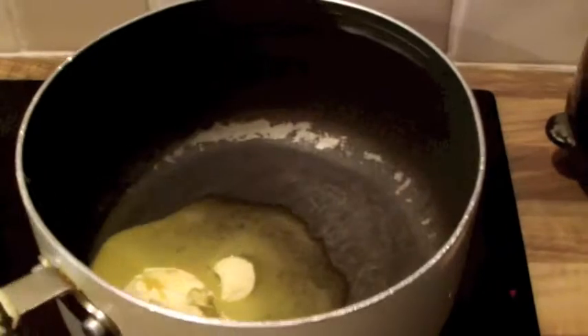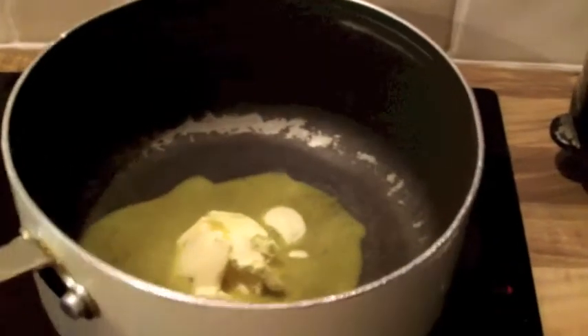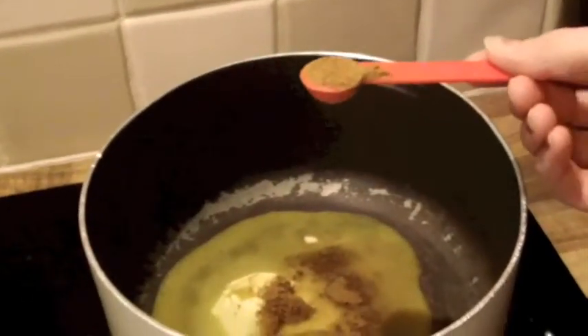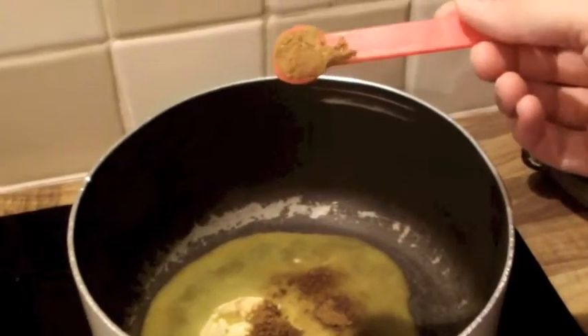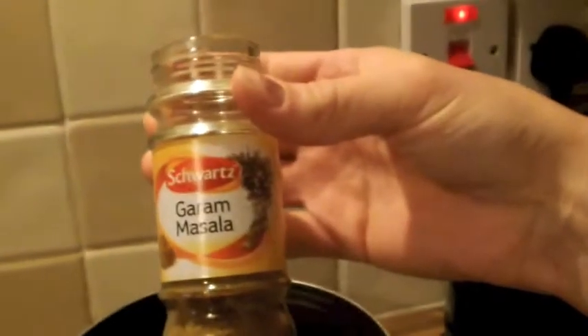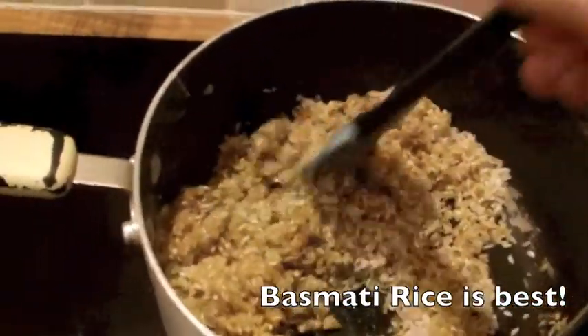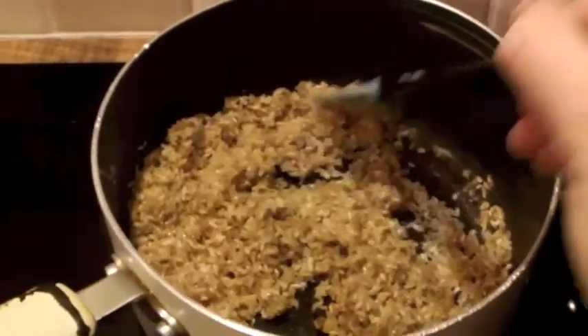First of all, you're going to melt down 40 grams of butter in a large-ish saucepan and wait for that to melt. Once melted, add two teaspoons of garam masala — it's this spice here — and give it a good mix together. You're then going to add nine ounces of rice and mix it in with the butter and the garam masala spice, just until everything's coated and mixed thoroughly.